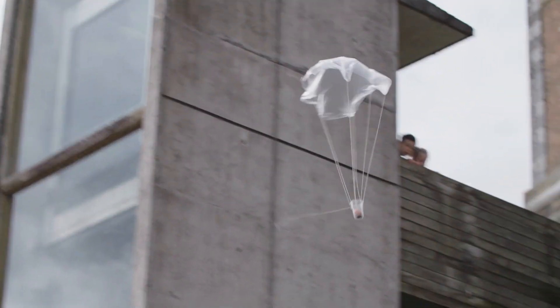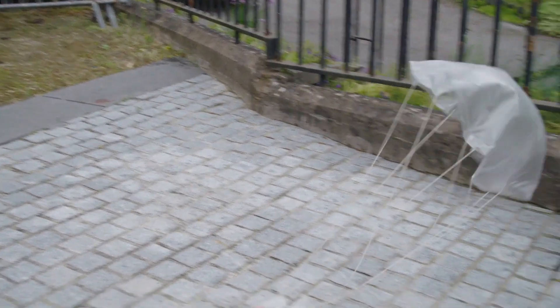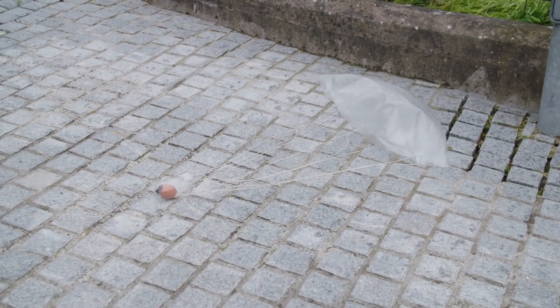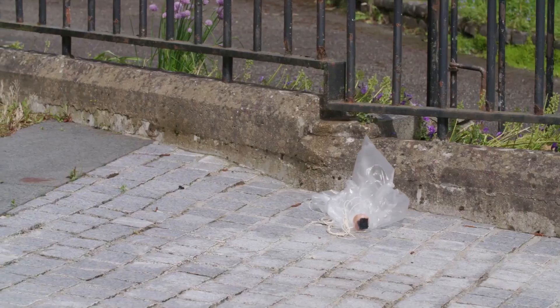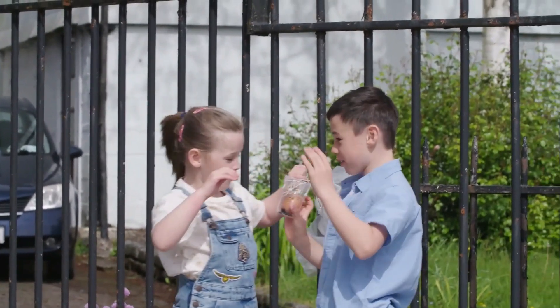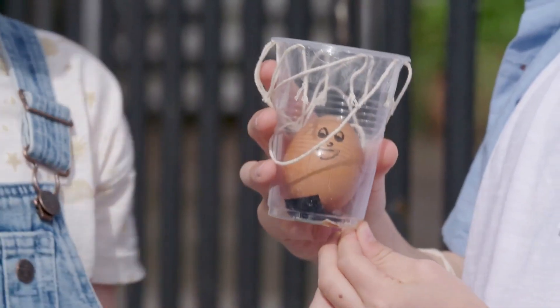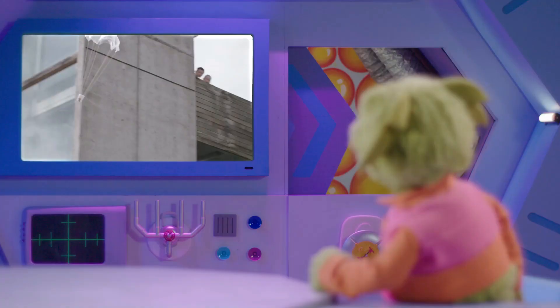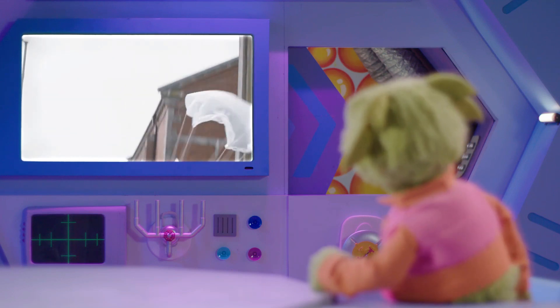Look! The parachute is slowing the egg down! Oh no, it's drifting away! Touchdown! I hope it's OK. Yay, the egg's not broken! Yes! And all because having a parachute meant there was enough air resistance to slow down its fall.